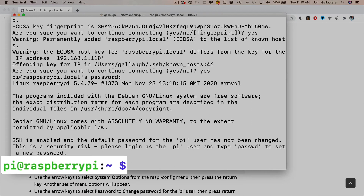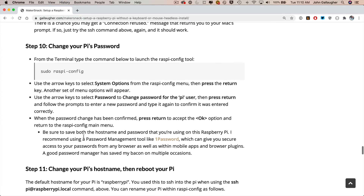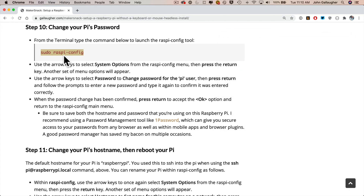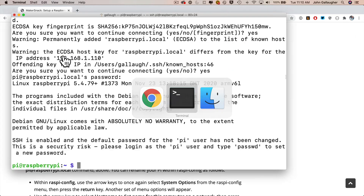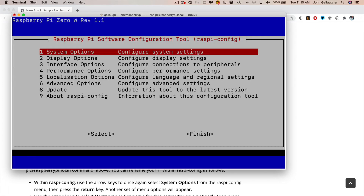Congratulations — you've just logged into your Raspberry Pi wirelessly! Notice that to the left of the command prompt it now says 'pi@raspberrypi,' indicating you're logged into the Raspberry Pi device as the user pi. The terminal also warns that the default password hasn't been changed, which is a security risk. To fix this, use the Raspberry Pi configuration tool by typing: sudo raspi-config. We use sudo (super user do) when running commands that involve security privileges, like changing a password.